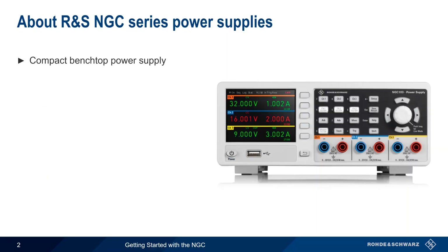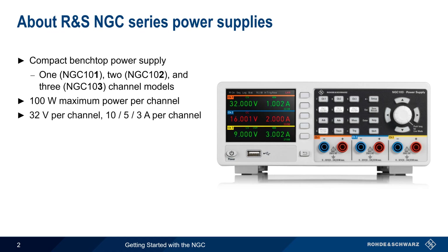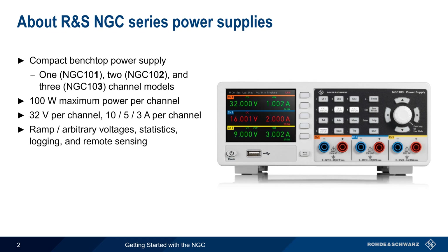The NGC Series of compact benchtop power supplies is available as either 1, 2, or 3-channel models. Maximum power per channel is 100 watts, with each channel providing up to 32 volts and at 10, 5, or 3 amps, depending on the number of channels. Some of the more important features of the NGC include ramp or arbitrary voltages, statistics and logging, and remote sensing.